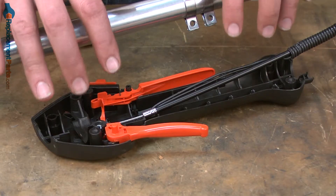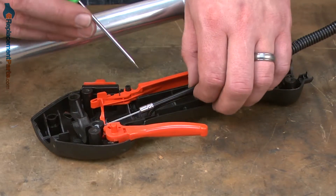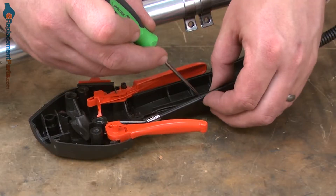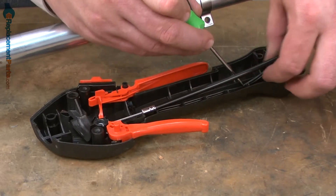Now we can go ahead and install this half of the trigger handle assembly back onto the shaft. Before I do, I want to go ahead and tuck the ignition wires back down into the handle so these don't get pinched when we put everything back together.